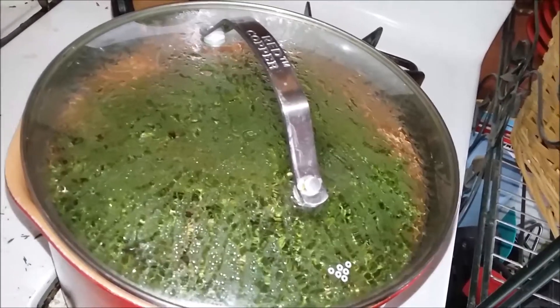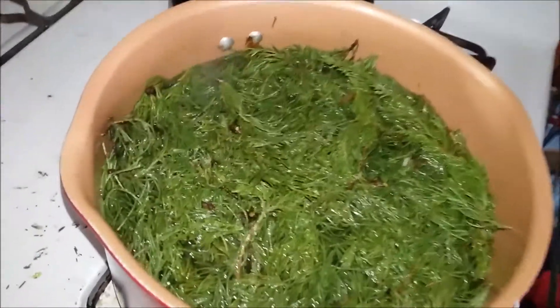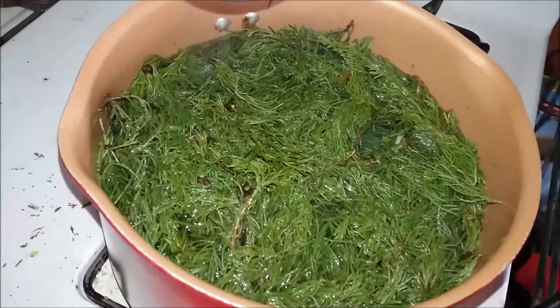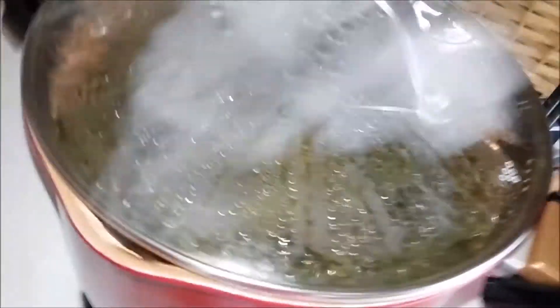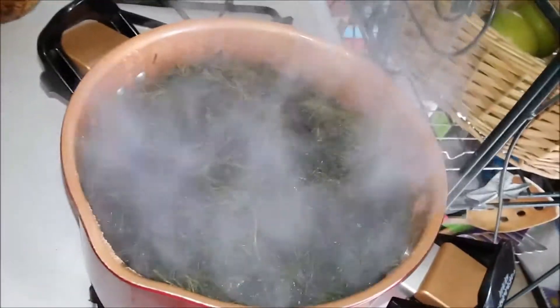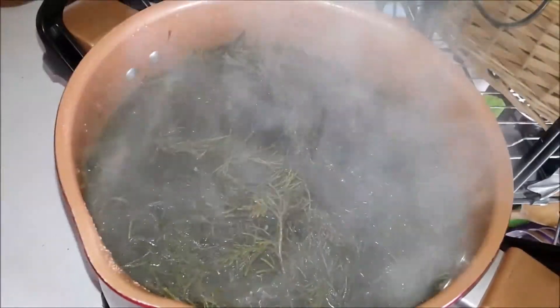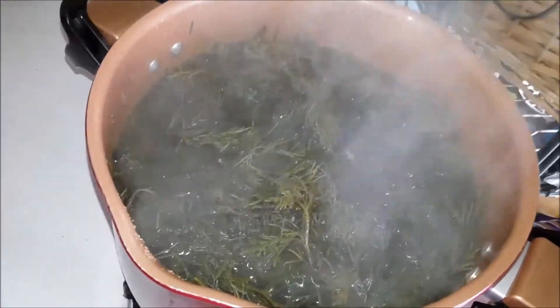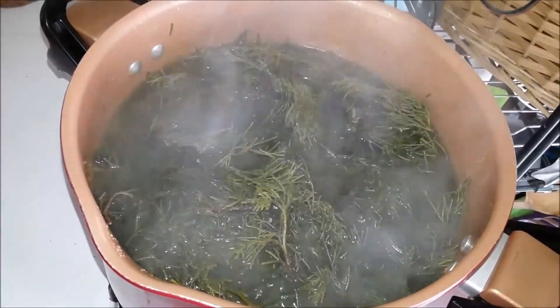Today I'm boiling cedar needles. I've got a nice boil on this now. I'm going to turn the fire off and just let it steep all day. Then I'm going to put it in some plastic bottles and store it in the refrigerator.